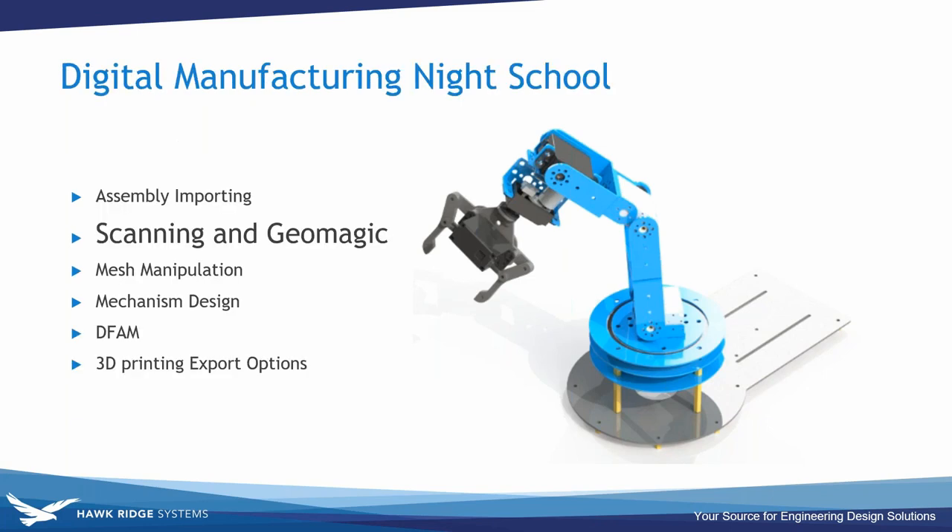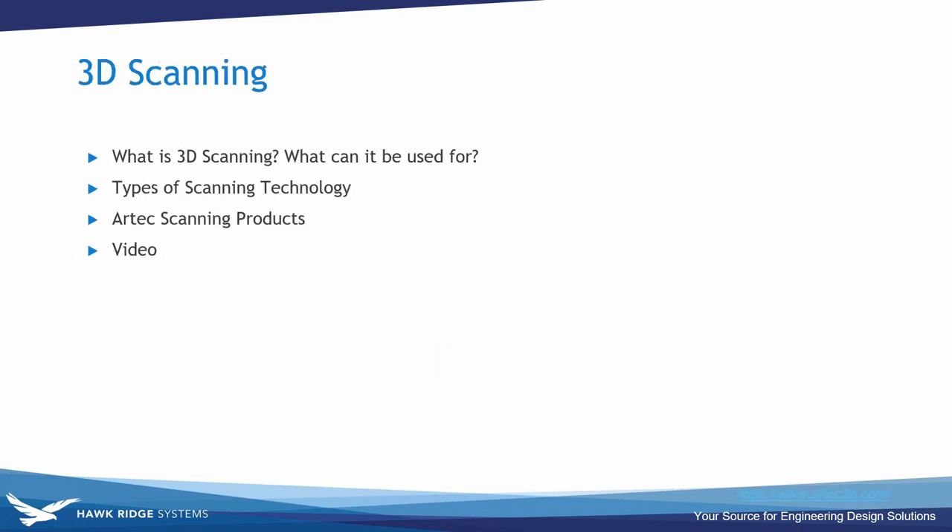Once the arm was ready it was time to start scanning and processing scan data. In this section I'll talk about what 3D scanning is, what we can use the technology for, the different types of scanning technology, some of the Artec scanners we carry, and a video demonstration of a colleague actually scanning the mouse.